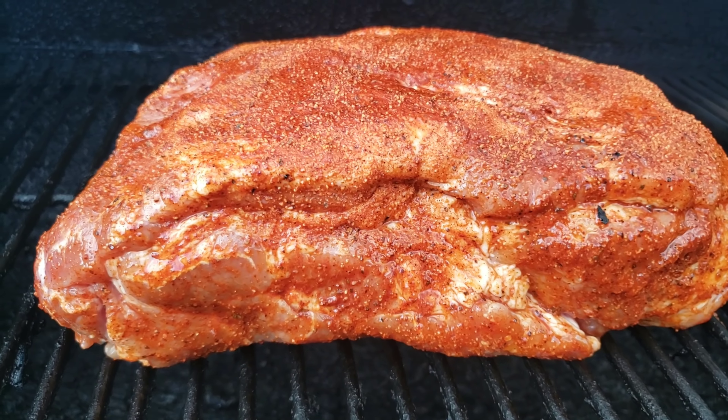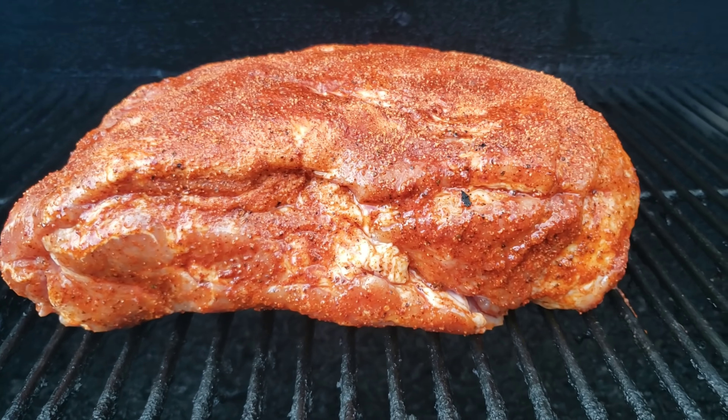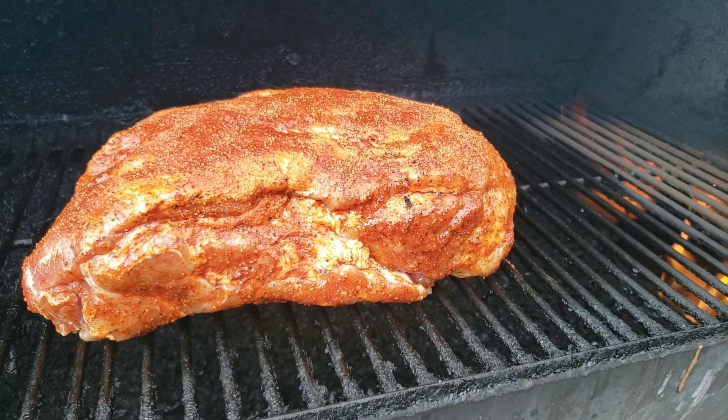Alright guys, look at that color that spicy rib rub put on our pork butt. We're gonna go ahead and shut the lid down on the Oklahoma Joe and get to cooking. We'll update y'all here in a little bit.